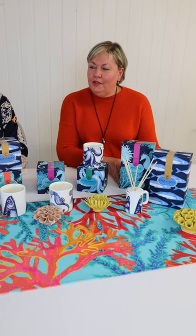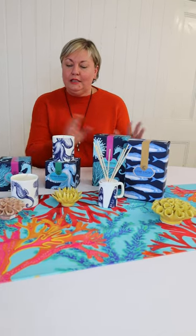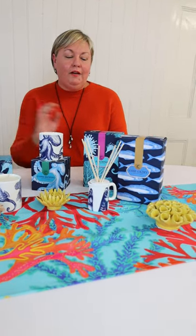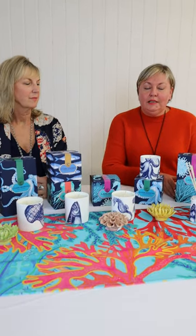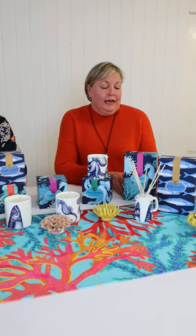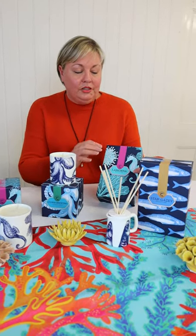I wanted to show you some of the new boxes that we've been working on for our diffusers and candles. We just felt it was time for a bit of an update. We've had our other designs for a good few years now and we wanted to do something with a bit more colour in it. We started working on our beach bags, which is kind of where these colours came from originally, and yeah we've just done a little update.